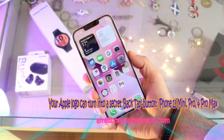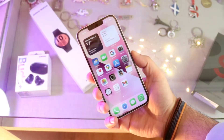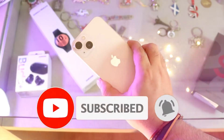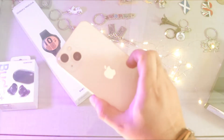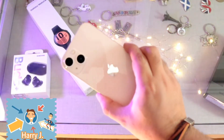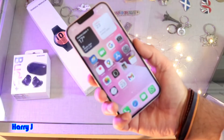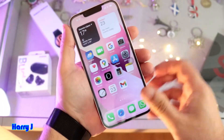Hi, this is Harvey Jai from Mass Communication, and I'm again with another video. In this video, I'm going to show you how you can use your back or Apple logo as a button. This works on iPhone 13, iPhone 12, iPhone 11, or any other version of iPhone. Here we have an iPhone 13 to show you this process.